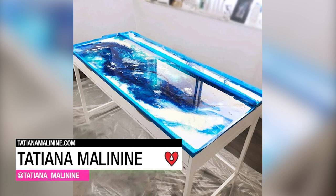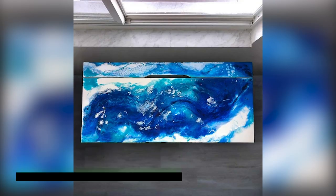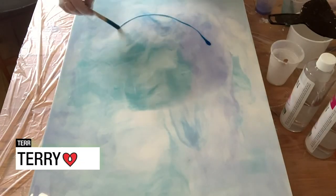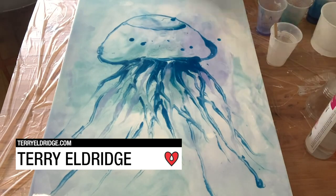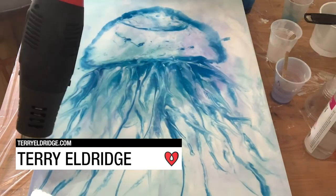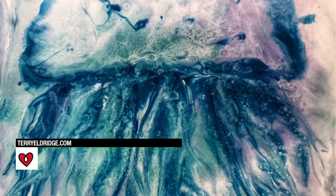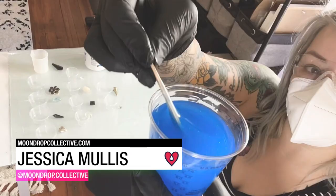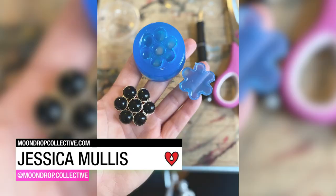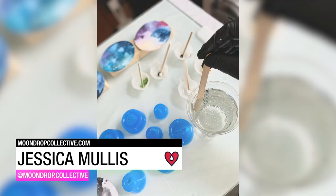Tatiana Malanine used Art Resin to turn a plain white desk into a piece of ocean-inspired functional art. Terry Eldridge tinted the Art Resin to create a beautiful ocean-inspired abstract painting. Jessica Mullis used vintage jewelry and mold-making material to come up with her own one-of-a-kind pendants.